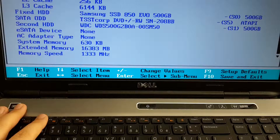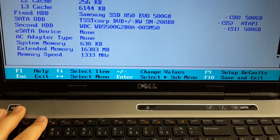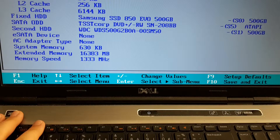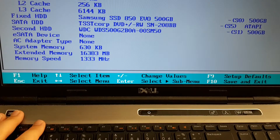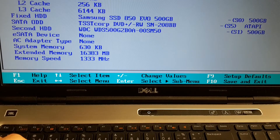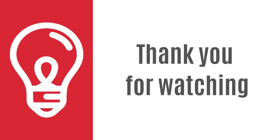Now I'm checking the new components in the BIOS. You can see the memory speed which is 1333, and the extended memory which is 16 GB. So that's it for today and I hope it was useful for you. See you next time.